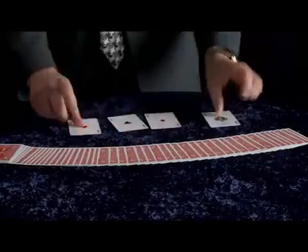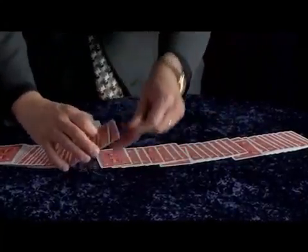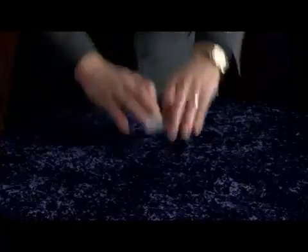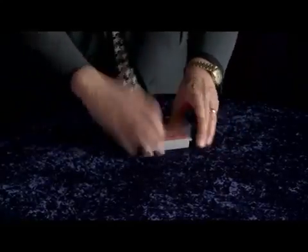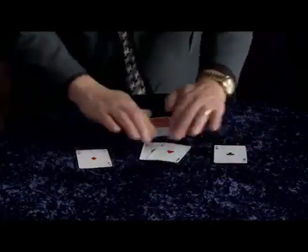Now just as easily, once you understand the principle, you could take several cards — for example, the four aces — place them into completely different parts of the deck, one here, one here, one here, and one here, and just like before with no sleight of hand whatsoever, just a quick shuffle, a few little cuts, and believe it or not all four aces are under complete control right here on the top of the deck.